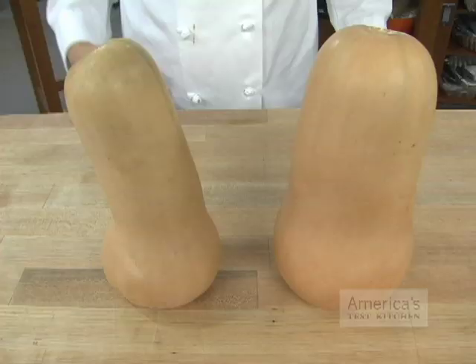When buying butternut squash, size is a good indicator of quality. Here in the test kitchen, we have concluded that smaller squash have better concentrated flavor and a finer texture than larger specimens, which have a watery flavor and fibrous consistency.